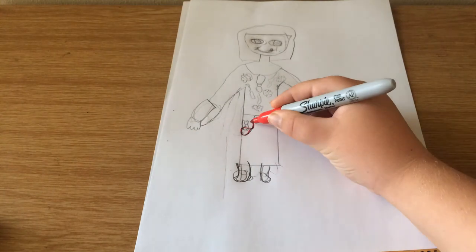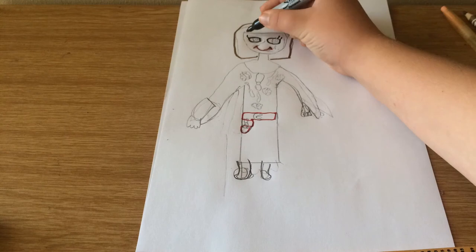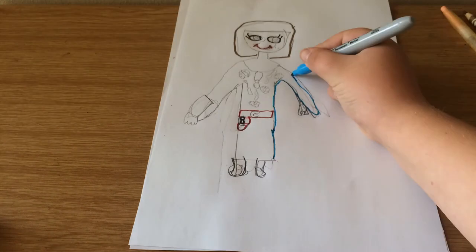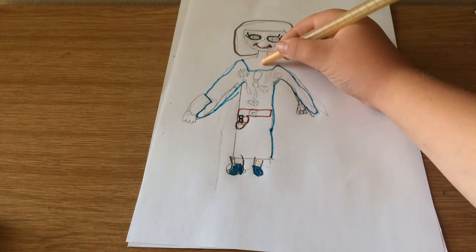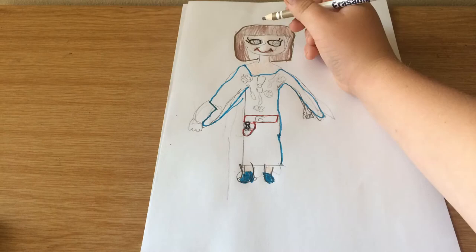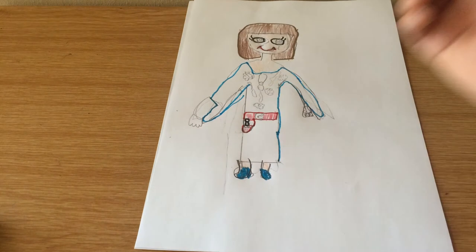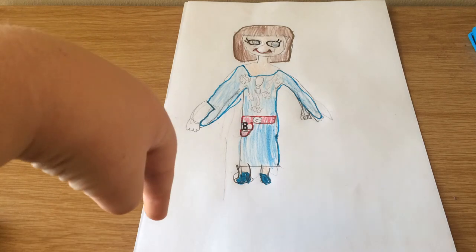And then you can do it on the same side, and then the colour — all the red parts, brown, black, and then the blue, and then we can colour the skin colours, and then the brown hair she has, and then the red marks, and then the blue marks, and then please don't forget.